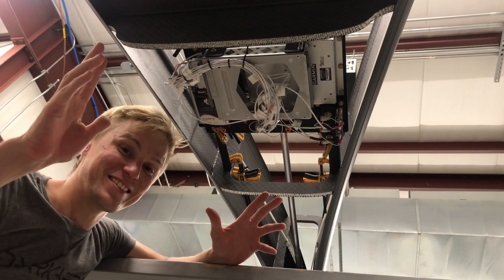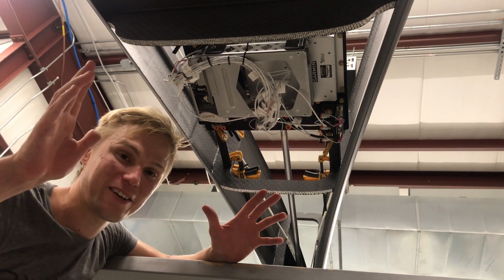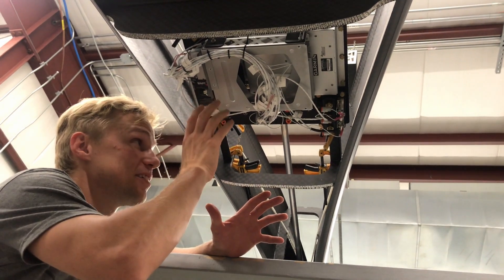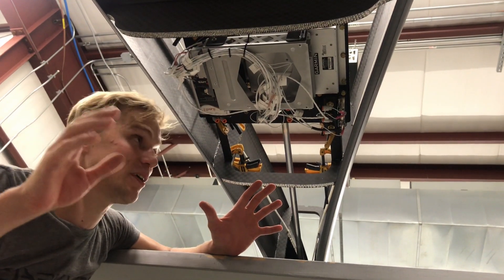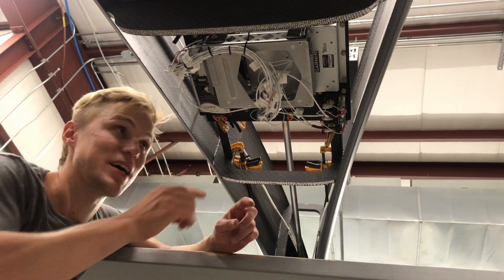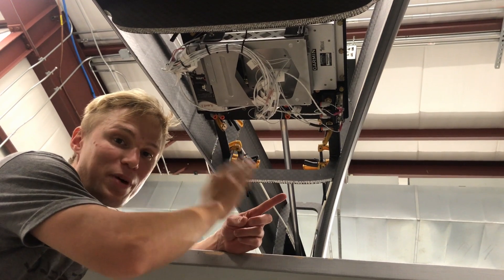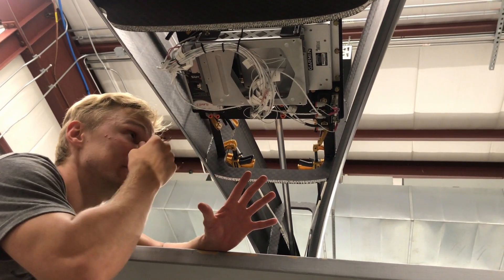Alright guys, here it is — the moment we've all been waiting for with the aft electronics plate. We have kind of an interesting angle here in that the plane is fully inverted, so we're actually looking at it from above but from below. As you can see, we've got our plate installed on the guide rails. This is the plate that houses everything that goes behind the cockpit: we've got our remote mount com radio, our ADSB box, our primary AHRS, and our backup AHRS.